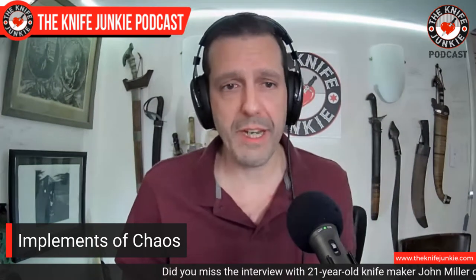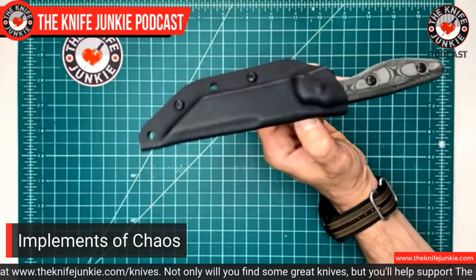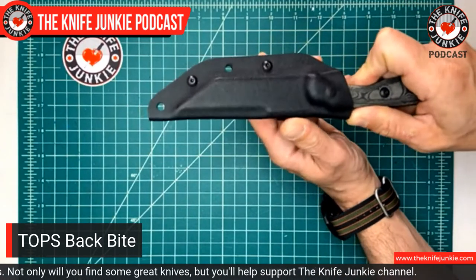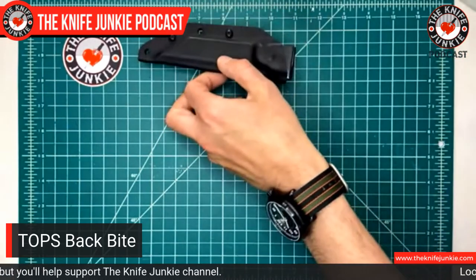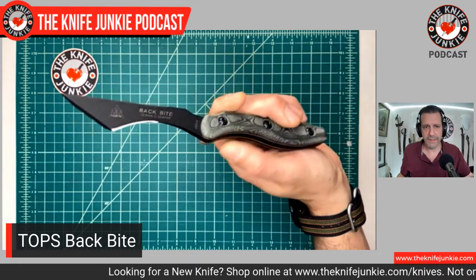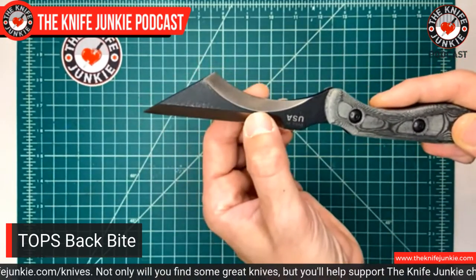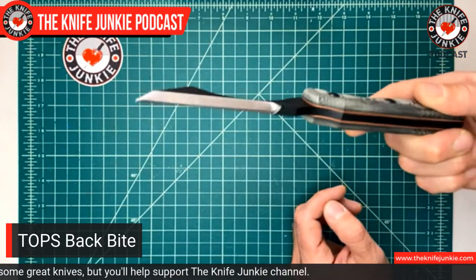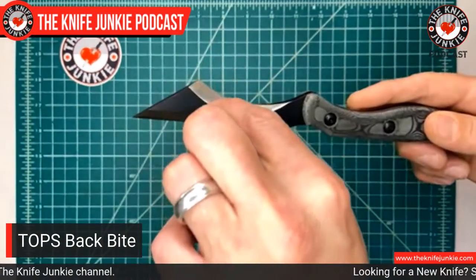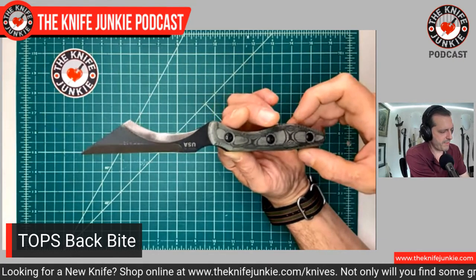The idea for this implements of chaos segment came from a knife that Dave from This Old Sword Blade Reviews sent me. This is the Backbite from TOPS. It is a knife, but I looked at it and was like, this is more of an implement — sort of a knife, sort of something else. It's got this straight Wharncliffe edge, a Wharncliffe point, and then it's got this sharpened scoop. Half of it is sharpened from here to the tip. You might wonder how the hell do you use this thing? This was designed by a martial artist who specializes in knife techniques — C. Despens, I think his first name is Colin.